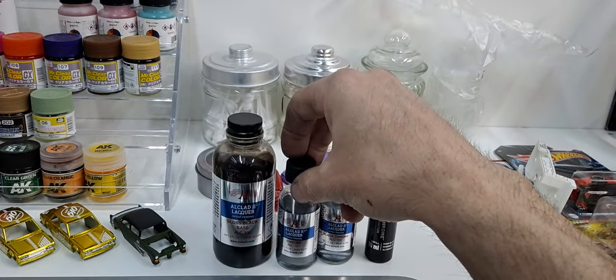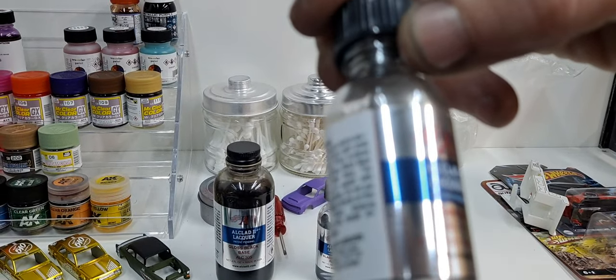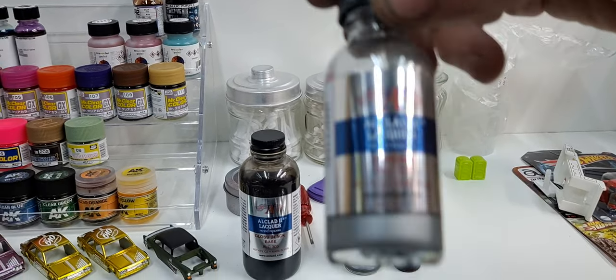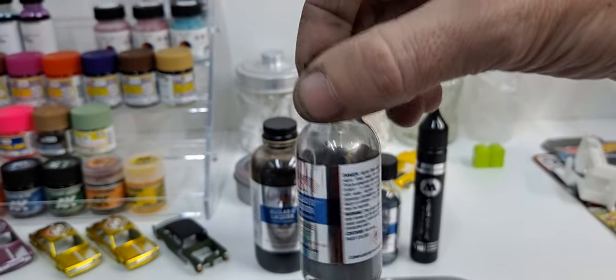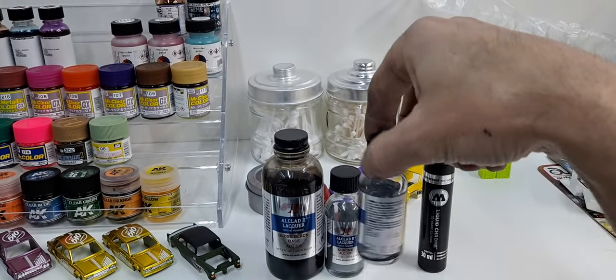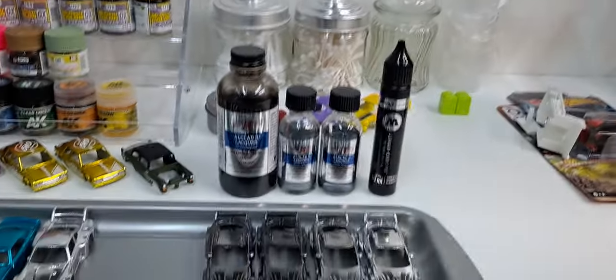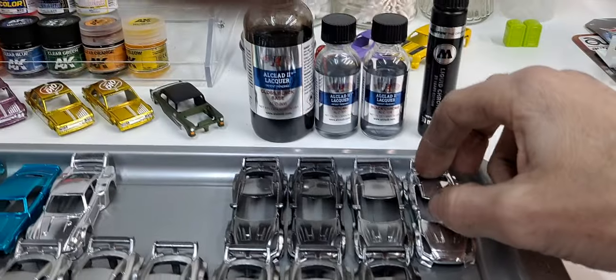The Molotow is one fluid ounce, so however many milliliters are in one fluid ounce, I would almost say you could do about the same amount of cars, or maybe even double — maybe 60 cars. So it might go a lot further, but we'll compare them.